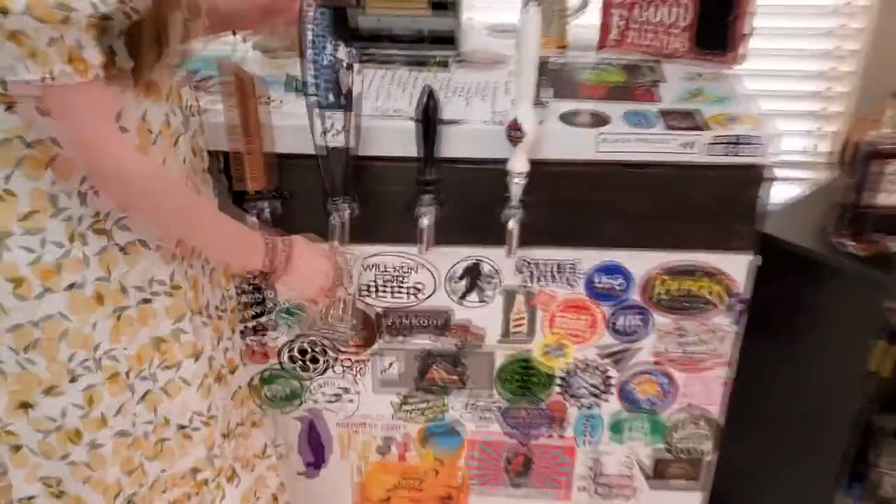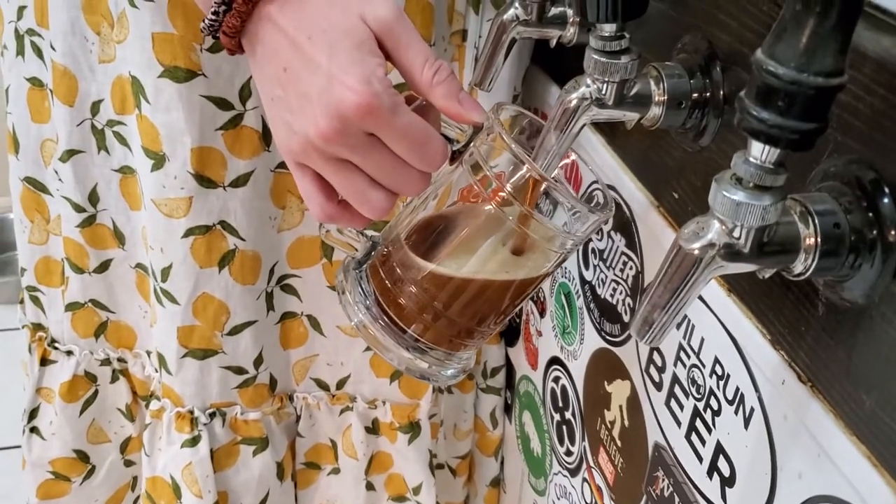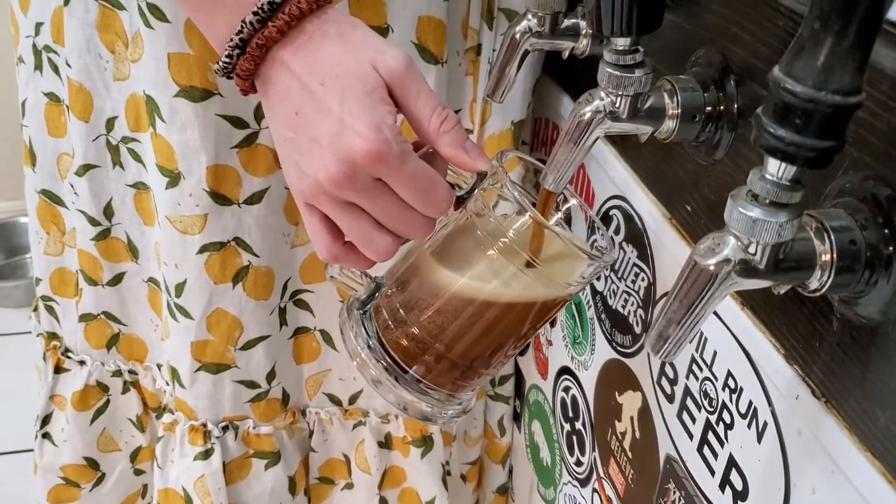We're going to check out the appearance, the aroma, the body, the taste, and the overall general impression of this beer.